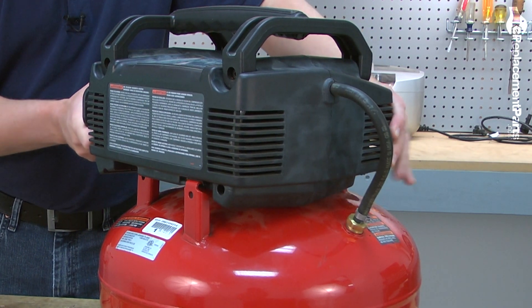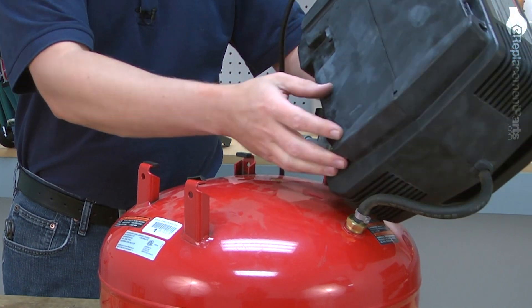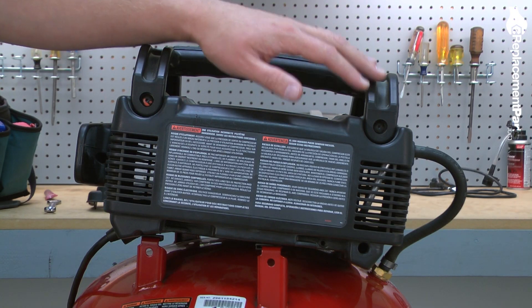I'll just slide the pump assembly to the side and lift it away from the tank. Now I'll remove the two screws that secure the top handle to the pump.